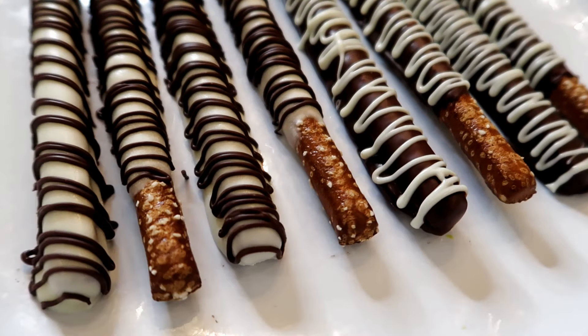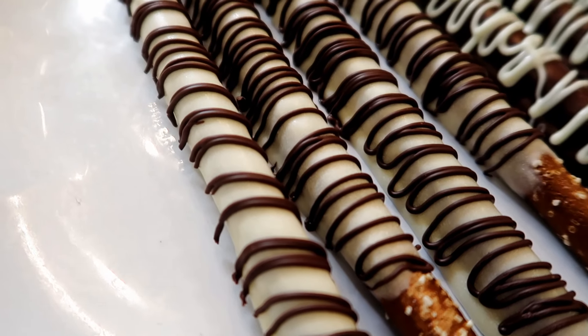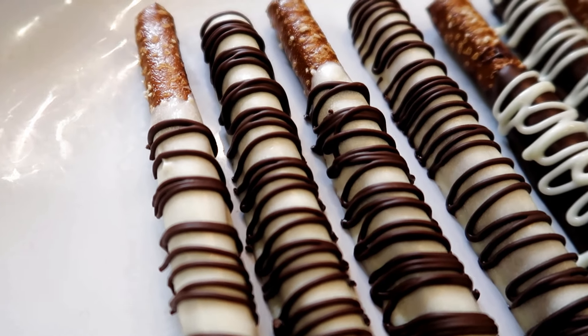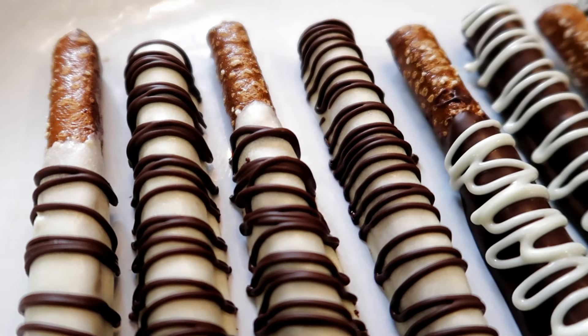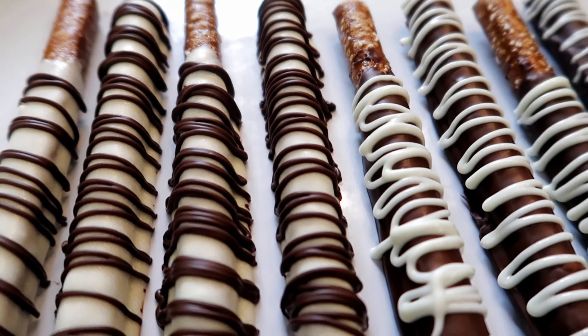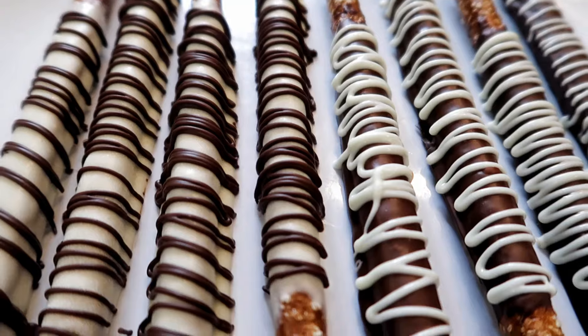These look super, super fancy. They look like they took a ton of work to do, so you can take these to any type of event and it looks like you got them at a crazy professional bakery shop. But in reality you made them and they were very easy to make, and they look super good and they taste super good.